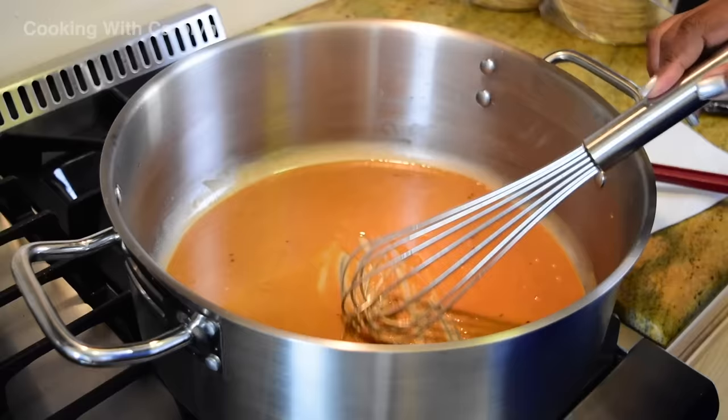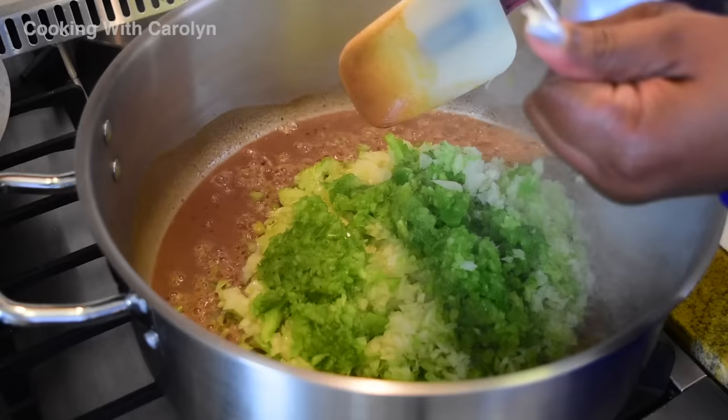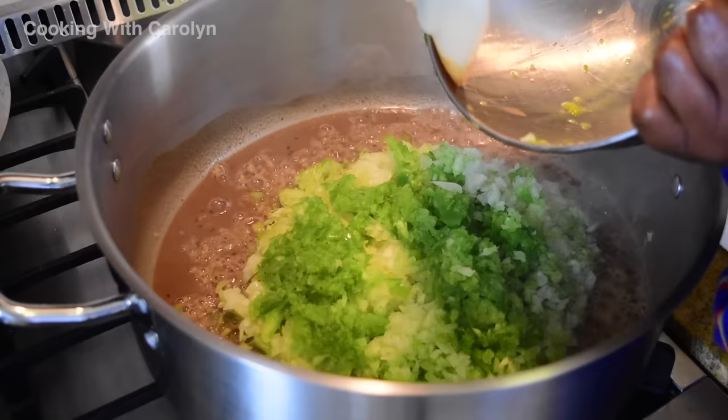I have my roux going over medium heat. I kind of play with the heat a little bit so I don't burn it. We're going to get the roux to a chocolate color. If you like your roux a little darker, even closer to black, you can do that — as long as you control the heat and don't burn the roux, it'll be fine.